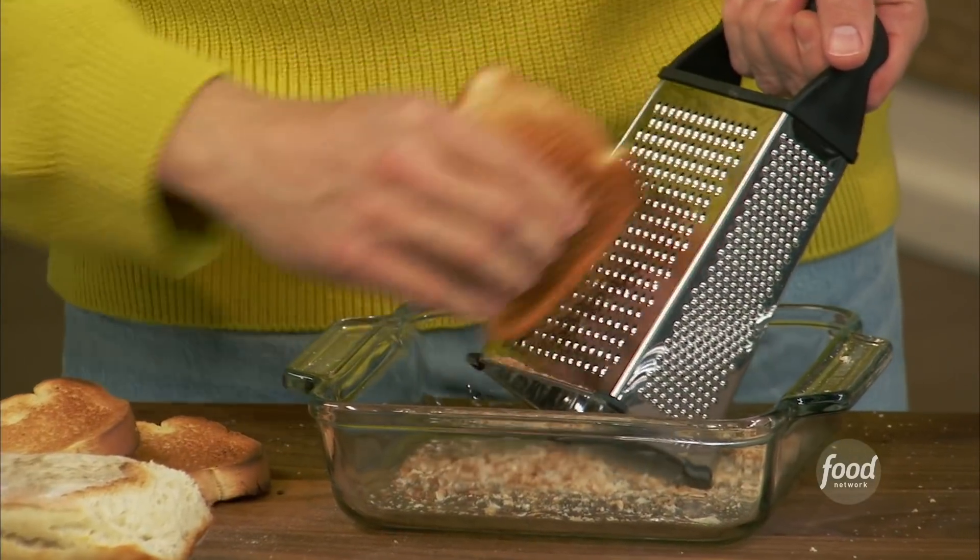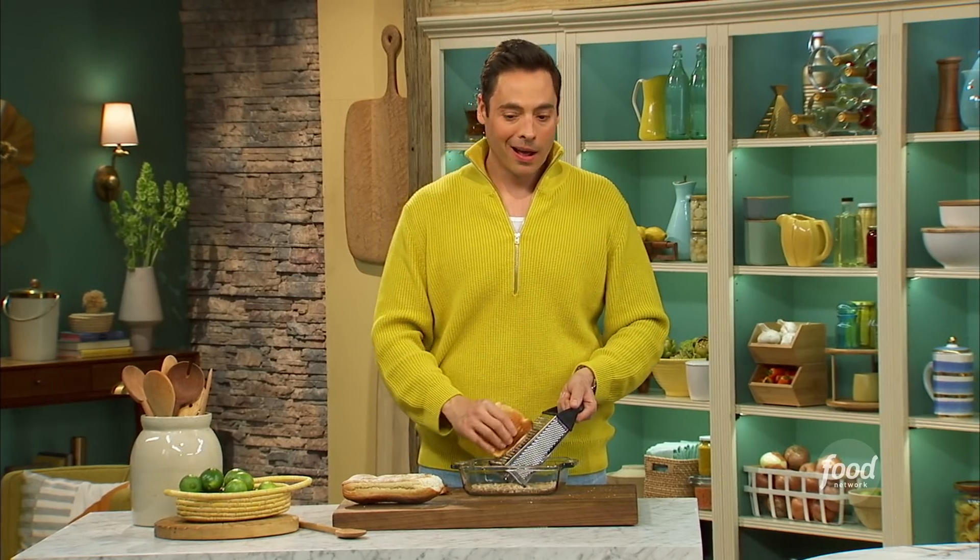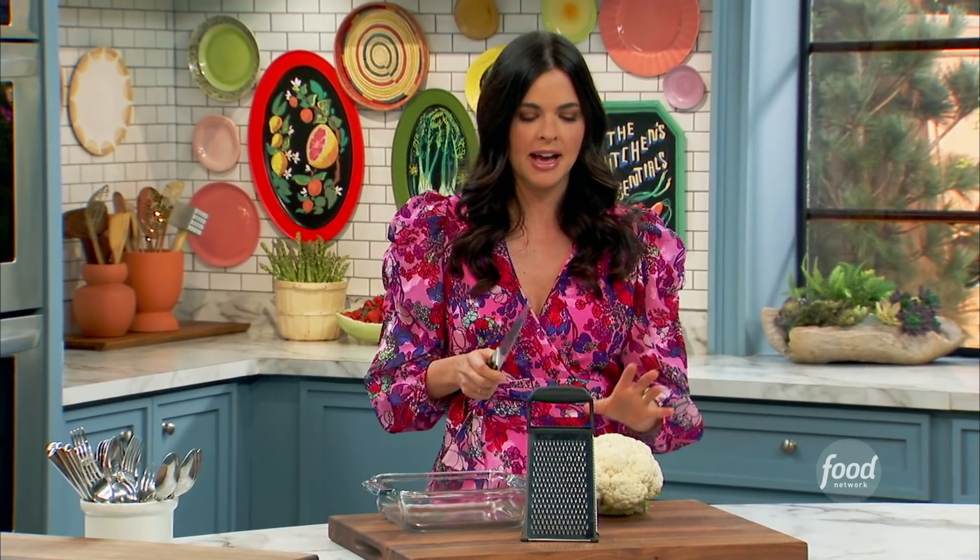You've got white bread, sliced bread, whatever. Katie, you got another great idea? I got a great idea, Jeff — beat that. My tip is to use your nifty little grater there to make your own cauliflower rice. It's so easy and it's cheaper than buying it.